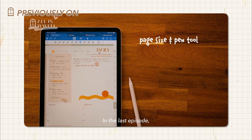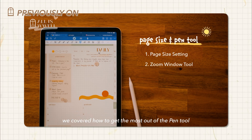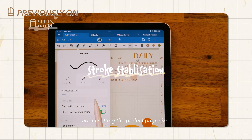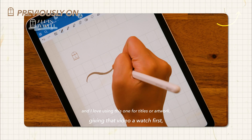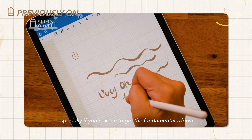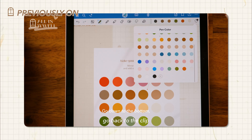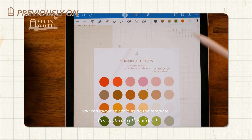In the last episode, we covered how to get the most out of the pen tool and shared a few tips about setting the perfect page size. It might be worth giving that video a watch first, especially if you are keen to get the fundamentals down. Or, go back to that clip after watching this video.